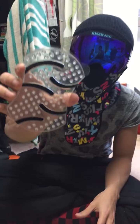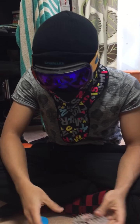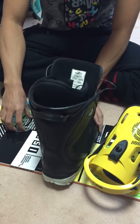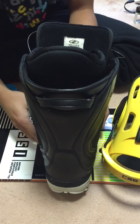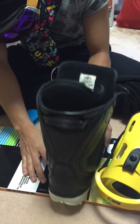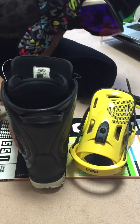First you need to buy the stomp pad — like this, you see the Colorado snowboard. Then you take your right shoe, not your left shoe, and put it beside the right binding. Then you put the stomp pad underneath it, about the middle of the shoe.